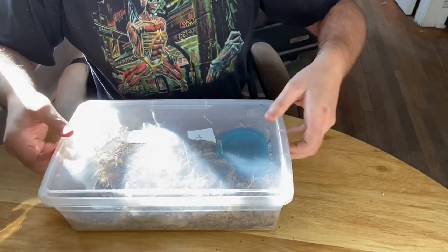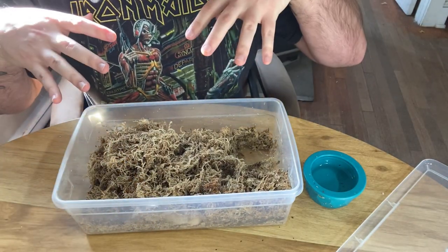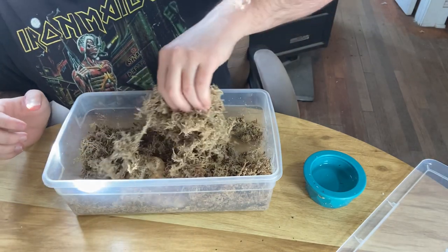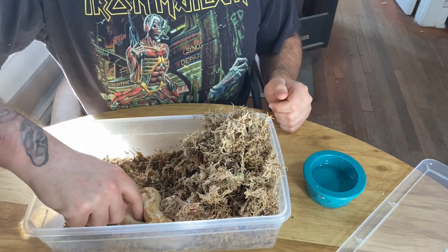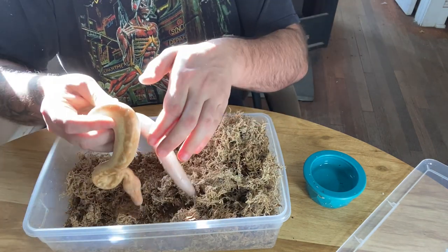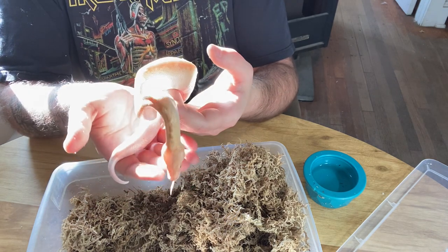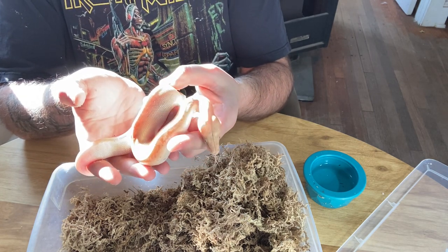Now with this blood python, he's in some sphagnum moss. When coming into a space where you can't see where the animal is established, one thing I like to do is look underneath the tub to see where the animal is and figure out which direction the head's pointed, so you're not going to be coming in as a threat. Then I uncover the animal so they can see me coming, followed by some gentle touching to let them know something's in here with them. You can see his posture — he's just trying to get away, so he doesn't necessarily want to strike, but he is nervous.